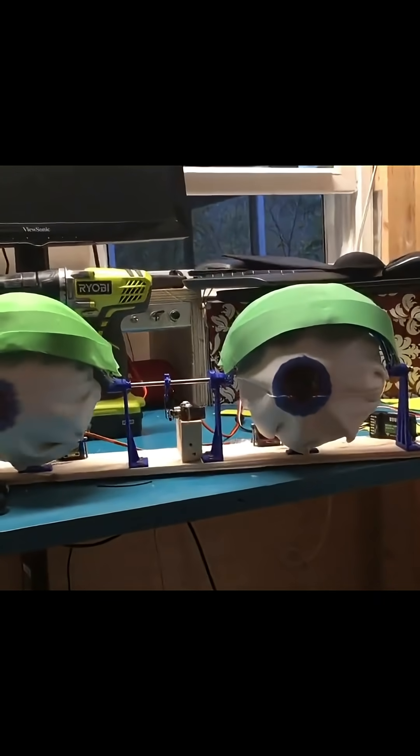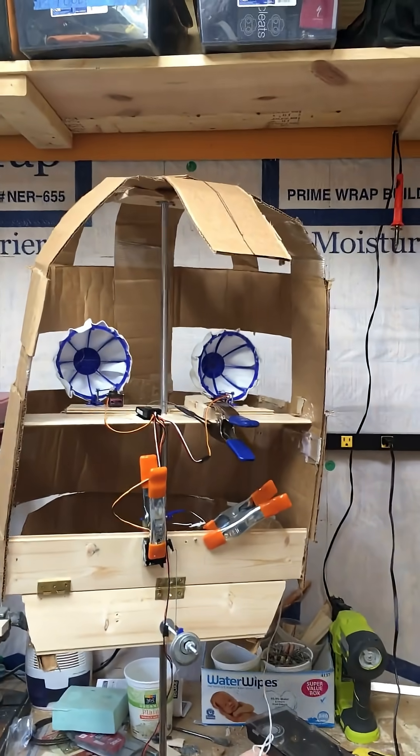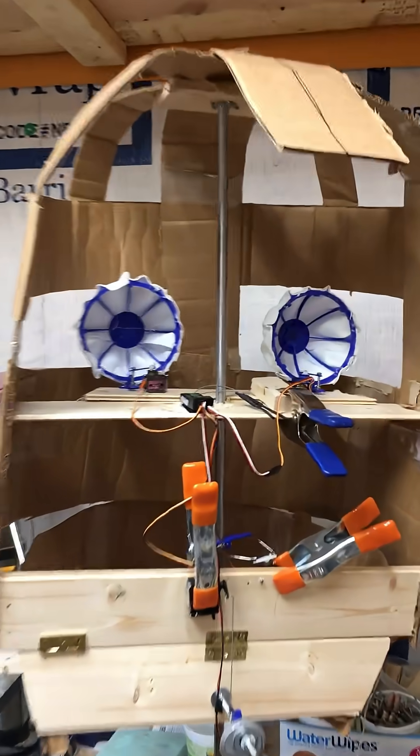There are a lot of small parts that are 3D printed here. We used a lot of servos — tiny little 9-gram servos — and 3D printed parts that were combined with craft foam. The eyeballs, for example, are craft foam.